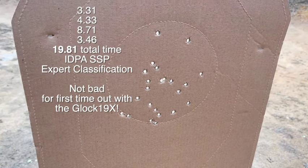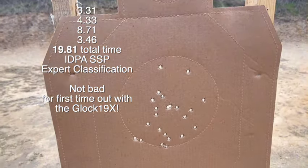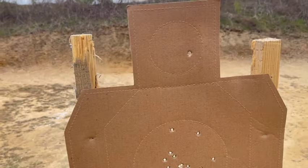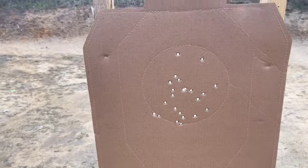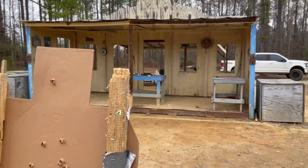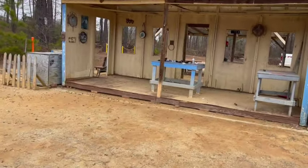I put a fresh target up — this is a clean shoot right here. I took my time and shot it at 10 yards. Not too bad. I'm really happy with that. I really wanted to keep everything clean, so that worked out good.